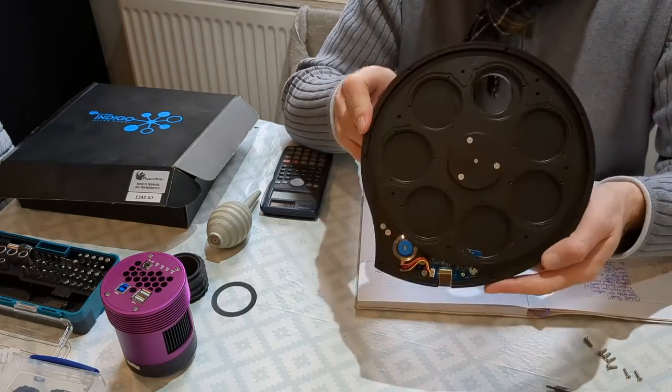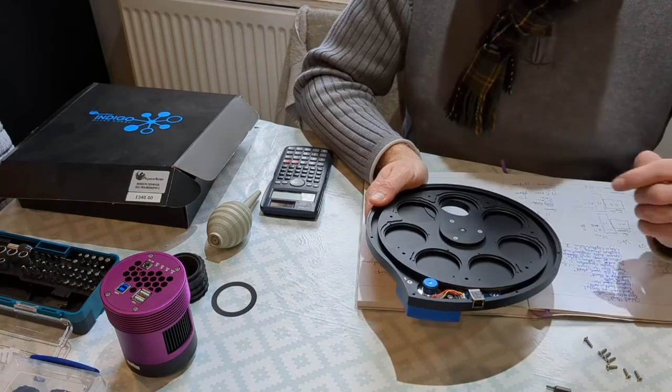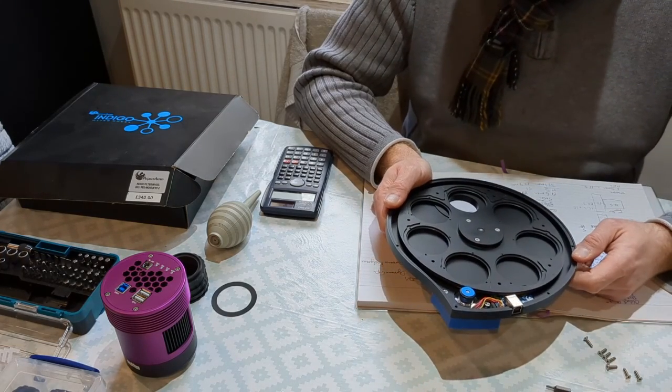I went for 7 nanometer filters: UV IR, RGB, hydrogen, oxygen, and sulfur as well.